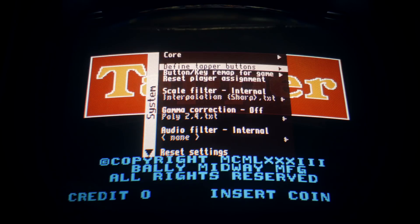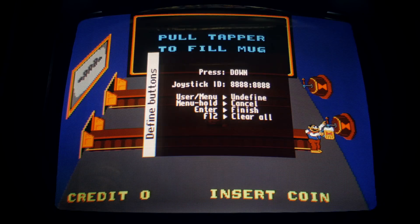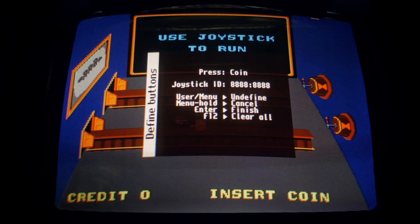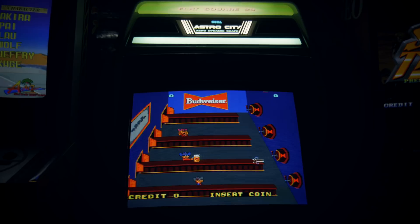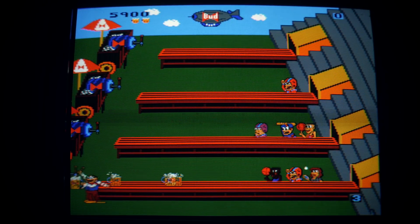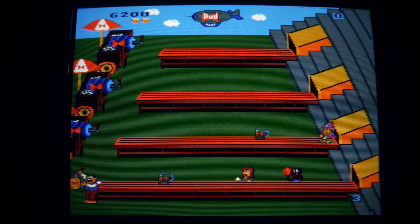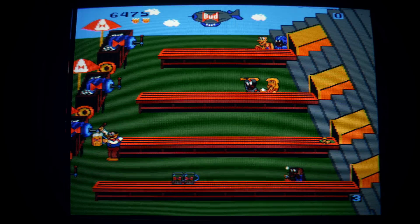I hit F12 and go into the menu to define the controls. With Tapper you can kind of cheat a little bit — it only uses one button, so the other two I have for first player can be mapped as anything else. I'm going to make the farthest from my stick my coin button just for ease of use. And yeah, this is Tapper running on my Sega Astro City flawlessly — a beautiful thing to see. This is a classic game and I'm honestly never going to spend the money on a Tapper machine or board, so this gives me the next best option for playing the game on an arcade machine. This is exactly the void I had hoped MiSTer Cade could fill.